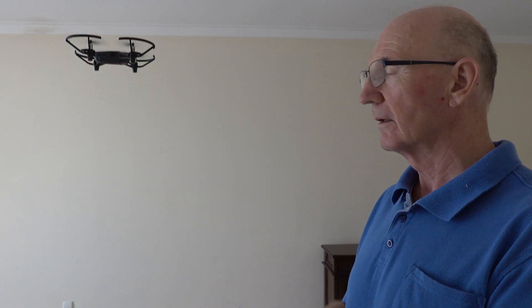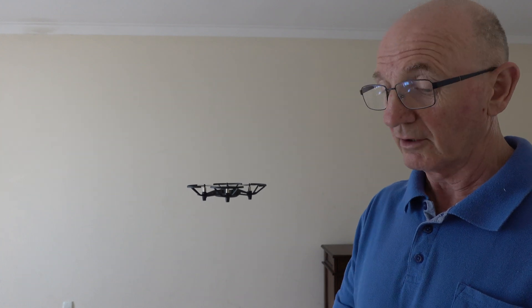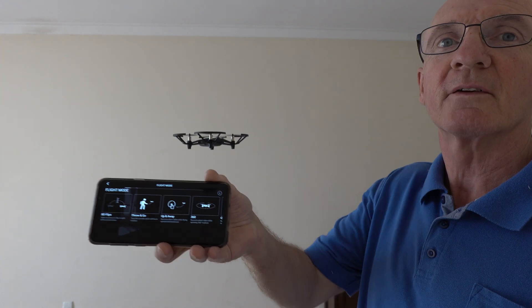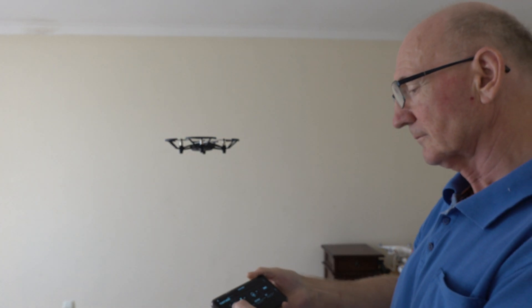Just look at this. This is a little drone. It can do lots of tricks. You can make it, for example, do some flips.